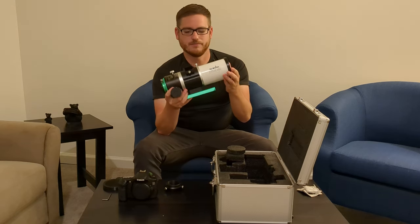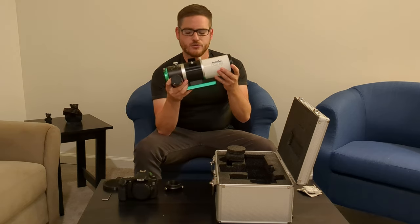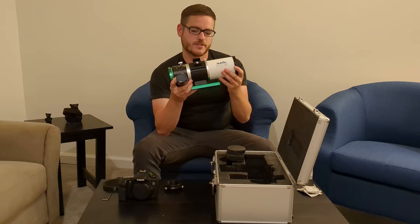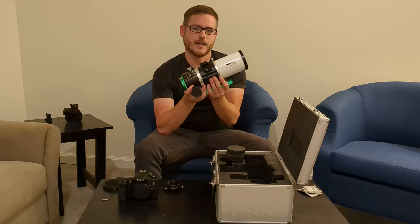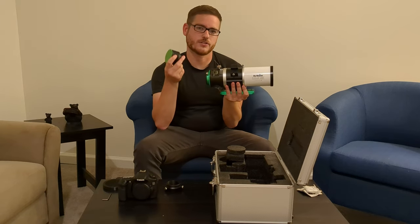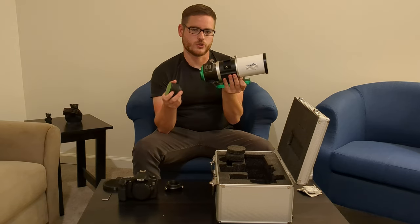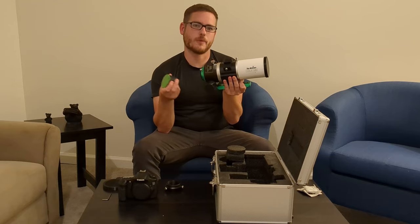It was never used, so I got a really good deal. Hopefully you can find a good deal yourself — but $329 for the scope and $269 for the flattener reducer, for a total of $598, isn't a bad deal for what you're getting. The scope has one layer of ED glass inside, and the flattener reducer also has another layer of ED glass, so you're getting two layers total, which should give you a nice image free of most chromatic aberration.